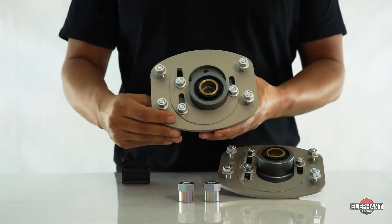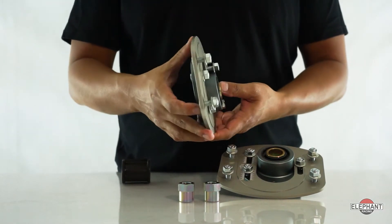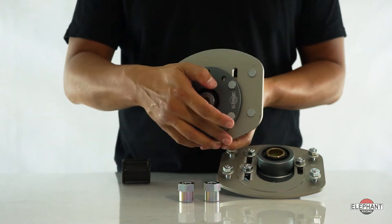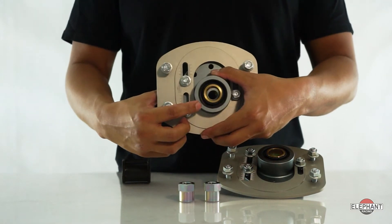These plates use high-strength hardened steel spherical bearings and are direct replacements for the factory plates. The Teflon-lined spherical bearings used in our kit are maintenance free and require no supplemental lubrication. We've included weather seals on the top and bottom to keep out dirt and extend the camber plate's life.